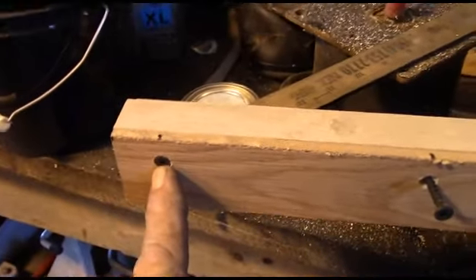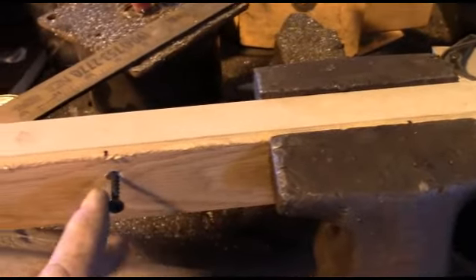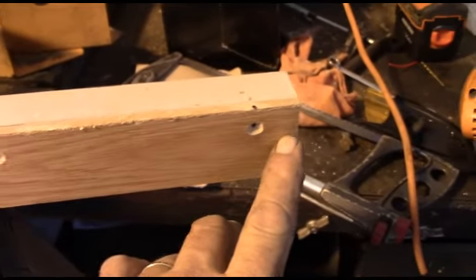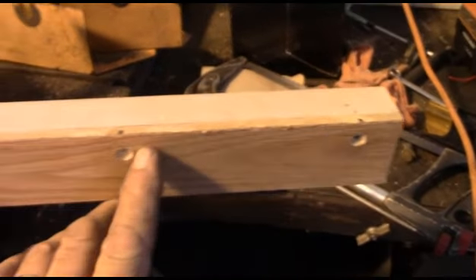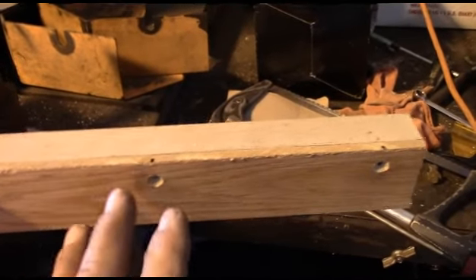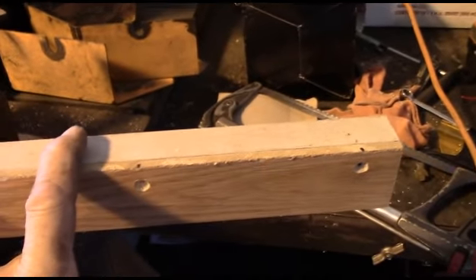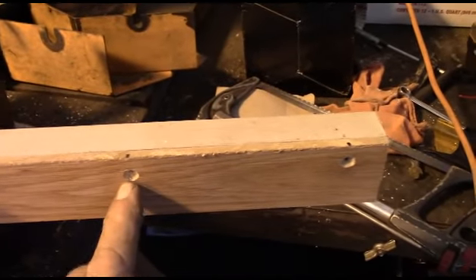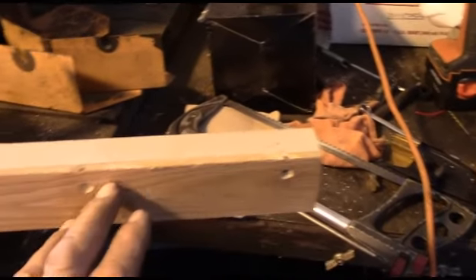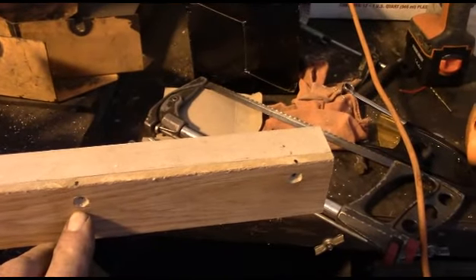I got one screw sunk in there and the other one started, and my other holes I got countersunk with the larger drill bit. One thing that works pretty good when you don't have a countersink bit is to take a large drill bit about the size of the screw head and just drill a little bit into the wood — it does a pretty decent job. Just be a little careful when you do that, particularly with a sharp bit, because it will tend to grab suddenly and you'll be right through that thinner piece of material before you know it.